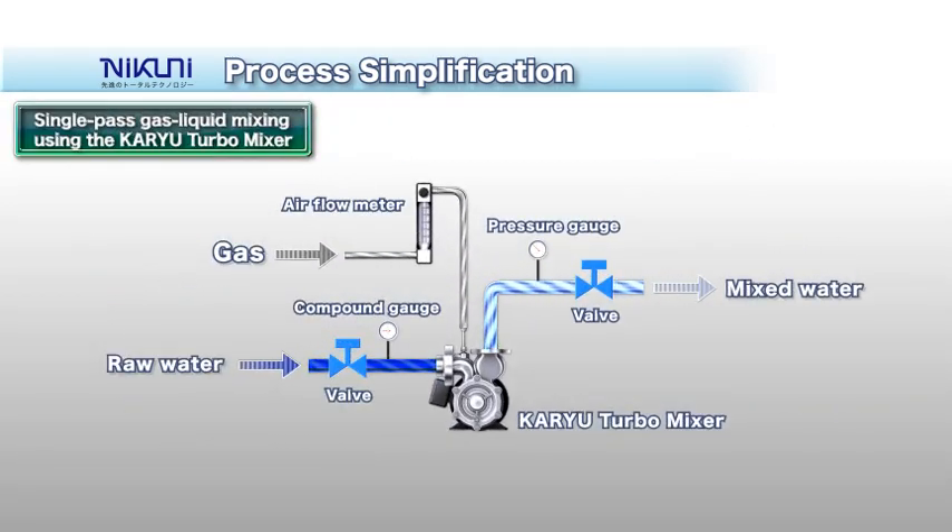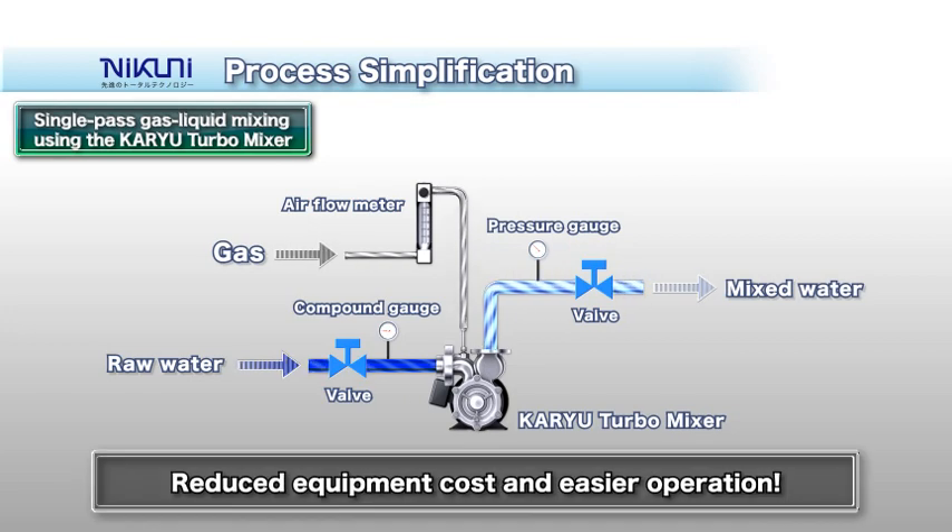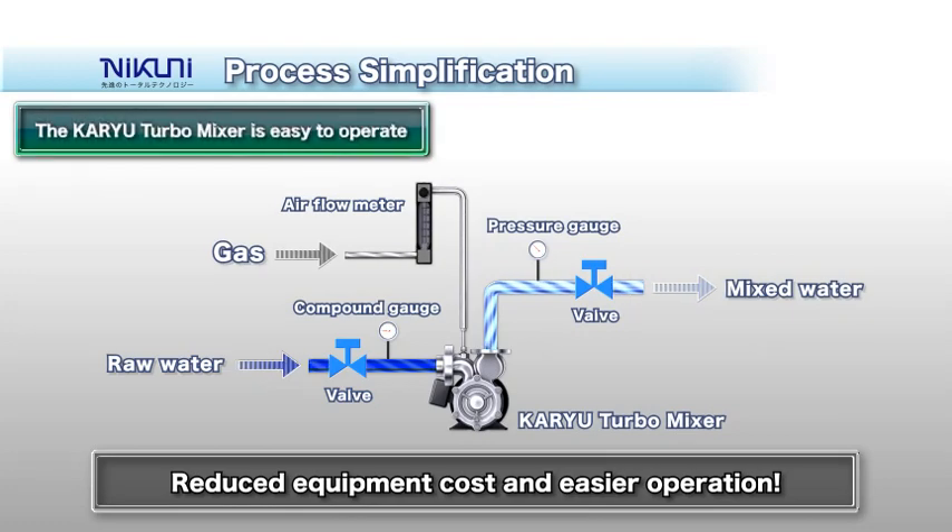To set up the KTM, simply connect the pipes on the suction and discharge side, and make the connections with the airflow meter. This leads to low cost and very easy operation.